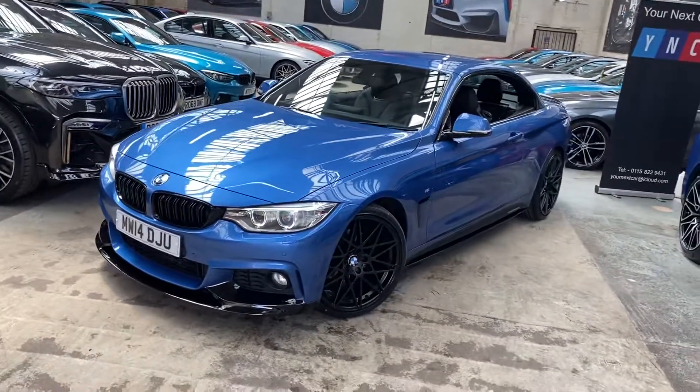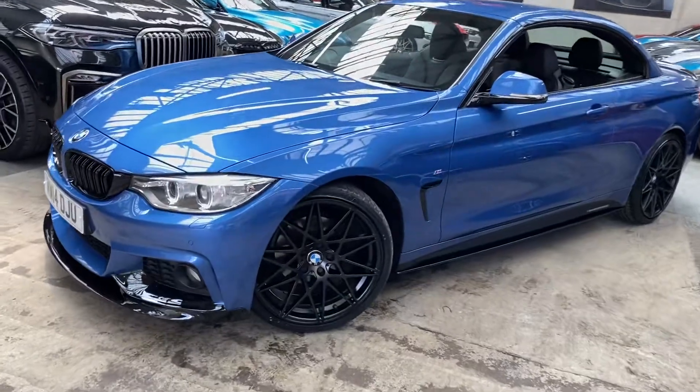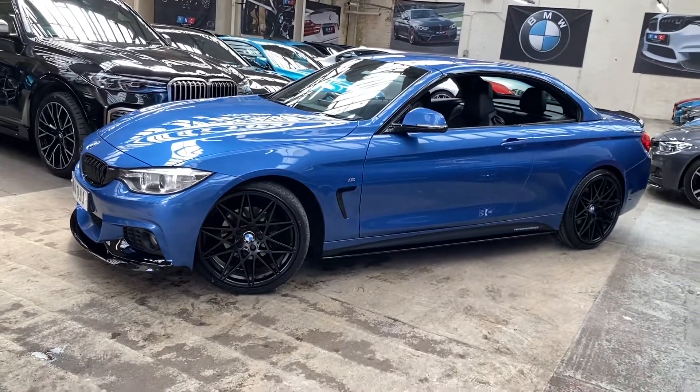At the front you'll see the angel iron xenon headlamps. We've added the brand new triple six competition style alloy wheels in frozen black. Down the side is the satin side vinyls, YCM performance decals, and gloss black sidebars.